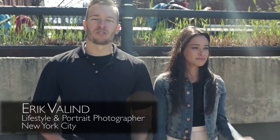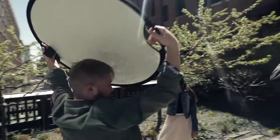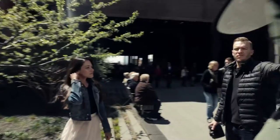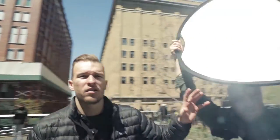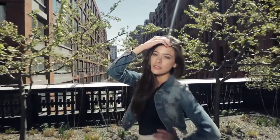Hey guys, Eric Vallon here. I'm a lifestyle portrait photographer based out of New York City. What we're going to cover today is some SunMover basics. When I'm out on location — I shoot outdoors all over the country — I need a couple tools that are super handy, super versatile, easy to travel with. One of my favorites is the silver and white reflector. I can't always bring a ton of equipment, so I rely on a few reflectors that are extremely versatile and easy to pack.